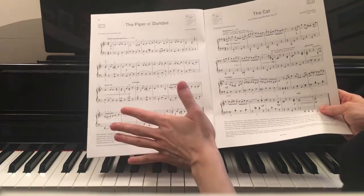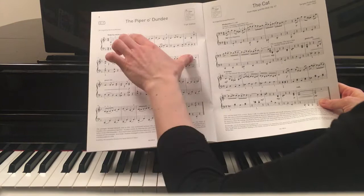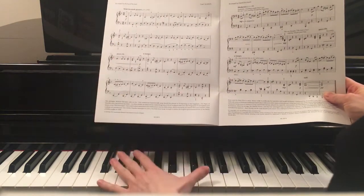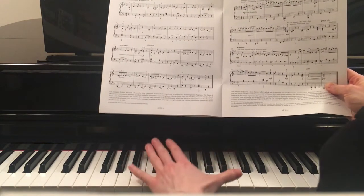I'll play a bit slower at 100 beats per minute, not 152 — that's kind of fast speed — so that you can practice along with my video at the same time and get all the notes and rhythms correctly.